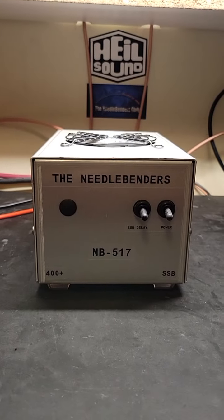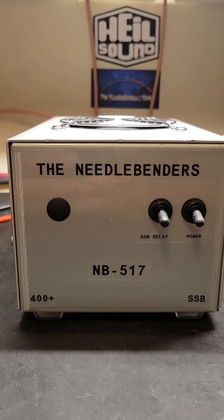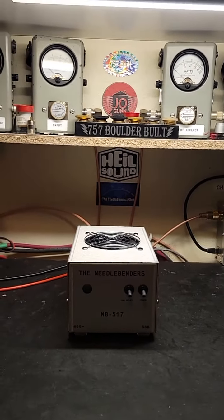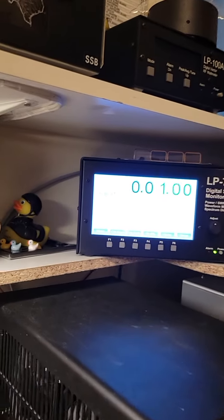This amplifier is built to be paired with it. This is for Needlebender 517 and David up there in Michigan. So let's look at how it's working here. We're going to be running the Ares.